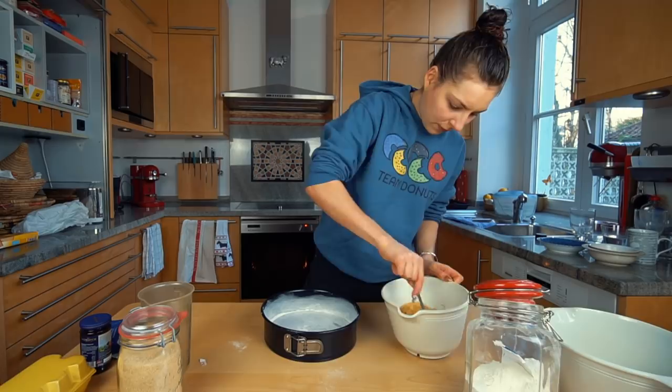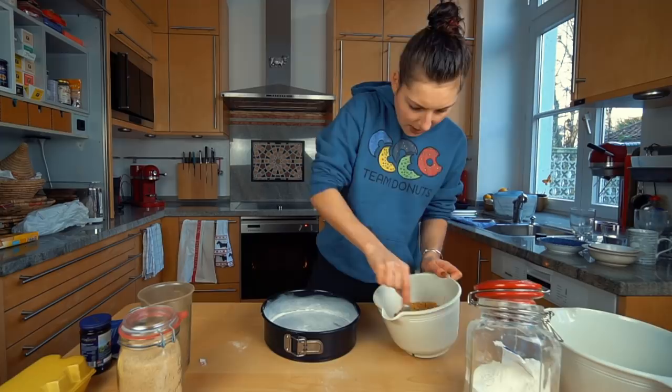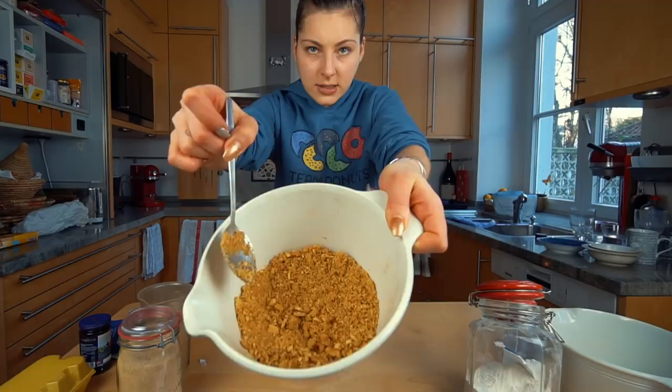We pour the butter in with the cookies and see if it's enough. It smells so good. I'm going to put a little bit of cinnamon in the crust because it enhances the flavor — you can never go wrong with cinnamon. This should be perfectly fine. You can see if you press it down, it stays, so we're going to put it in the pan and hope we have enough crust.